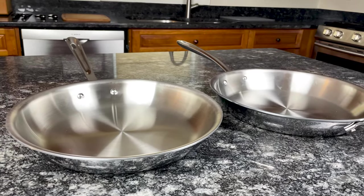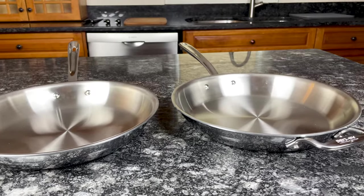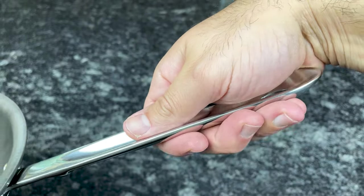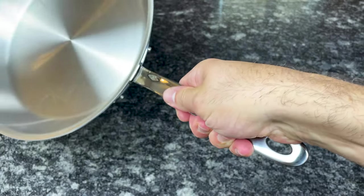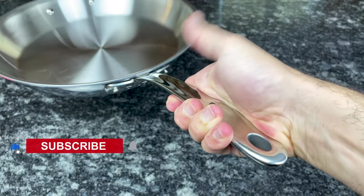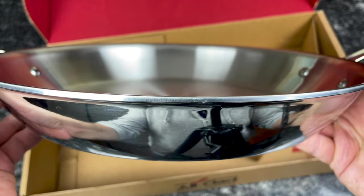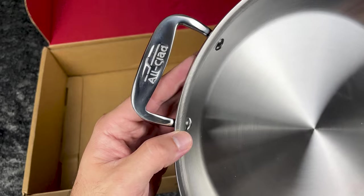D3 Stainless is All-Clad's original and best-selling collection, but they recently came out with an upgraded version called D3 Everyday. One of the most common complaints about All-Clad is that the handles are uncomfortable, so they modified the handle design slightly — they made the indentation much more subtle so your hand doesn't sink in as much. You still get a safe and secure grip, but the handle is more comfortable to hold. They also added flared pouring rims to all pieces and extended the flat cooking surface of the skillet by 30%.